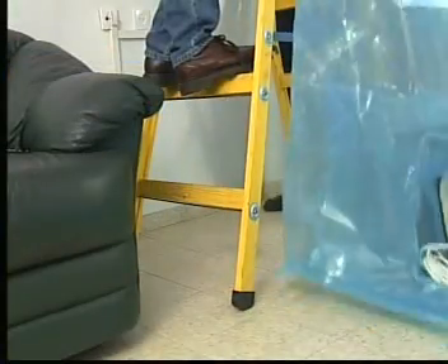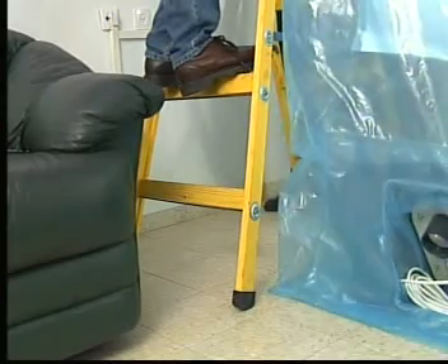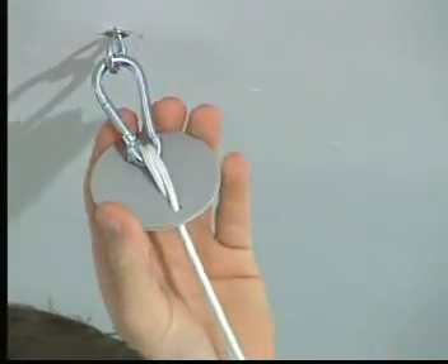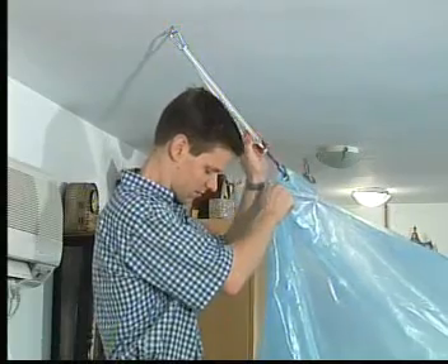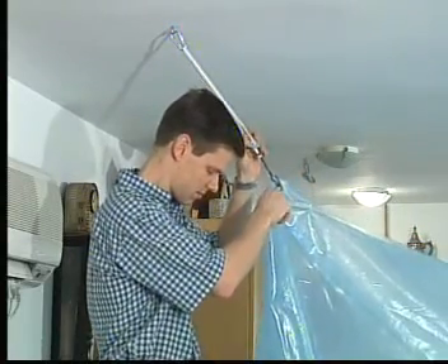If the corners are not on the floor, continue adjusting the support lines until all corners rest on the floor. If the support line is not long enough, add and tie an extension cord as required.